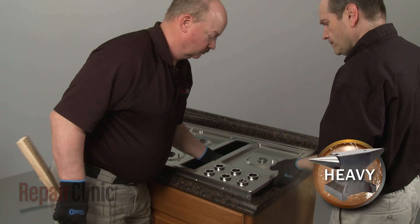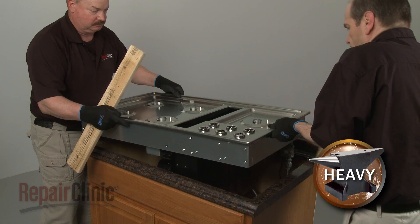Have an assistant help you to lift the appliance up and use two pieces of wood to support the cooktop base above the countertop.